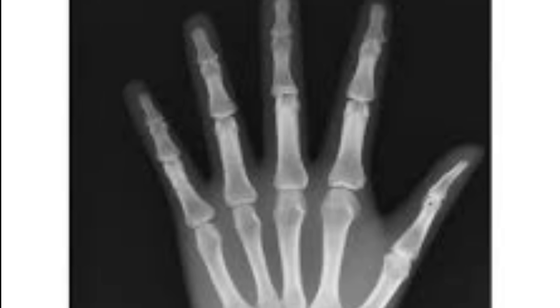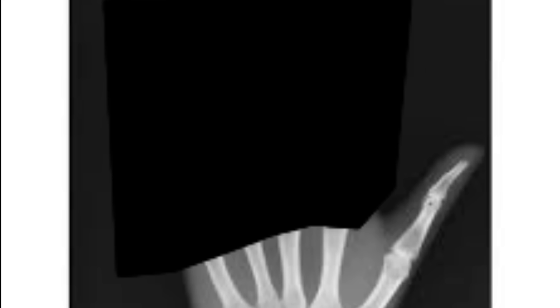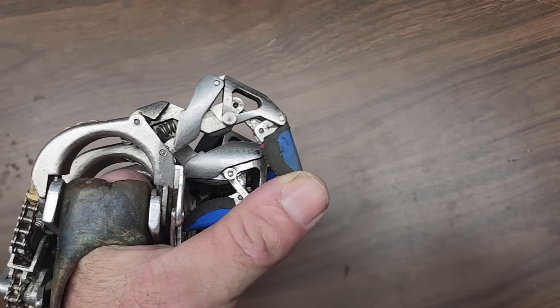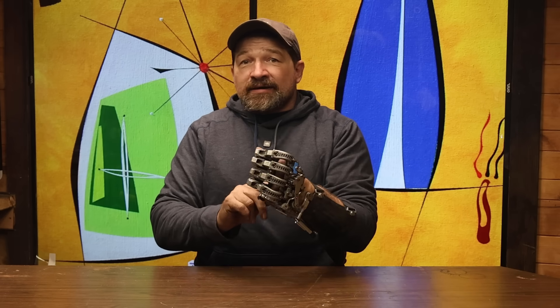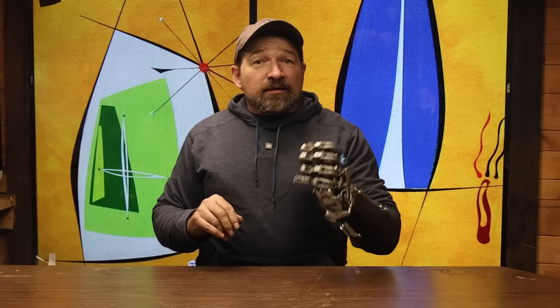This device is not intended for amputees who have retained any portion of their proximals or whose amputation is transmetacarpal. They also need to still have enough of their thumb to act in opposition to the fingers of this device. The base of the thumb also acts as an anchor point for the strap to go around to hold the device in place on the residual limb. So that's the deal and the type of amputation that I'm looking for.